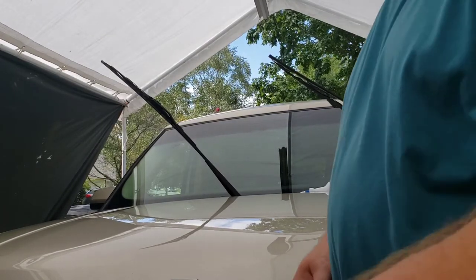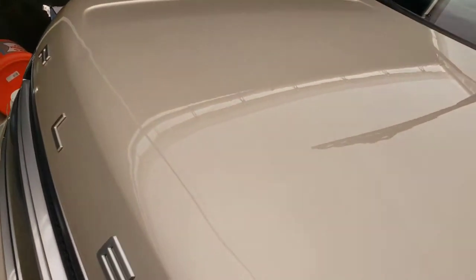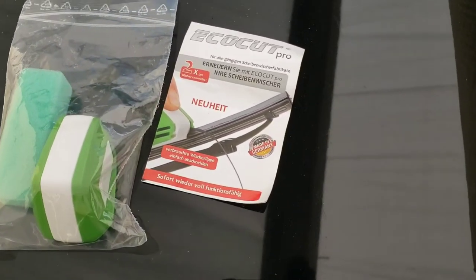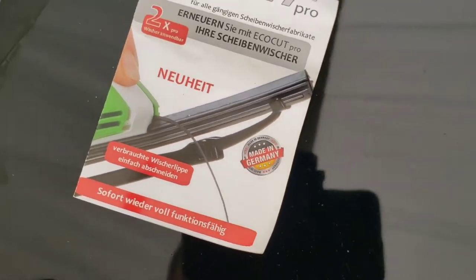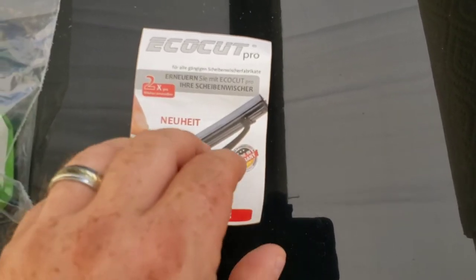So now let's look at the instructions. The makers of EcoCut Pro are, in fact, in Germany. So these instructions aren't going to do me very good. Let's just take a look.